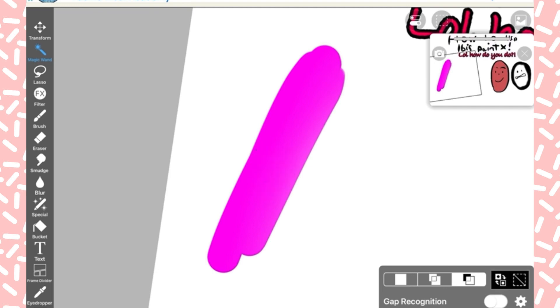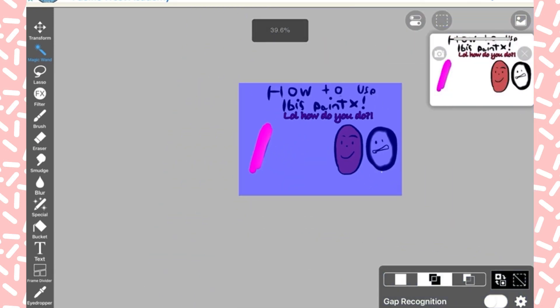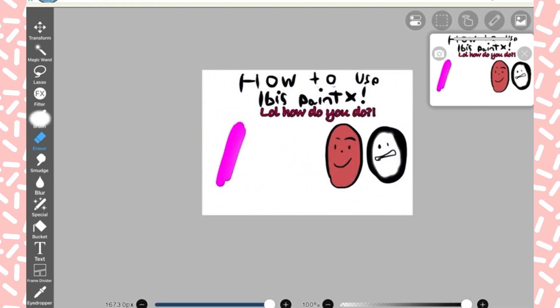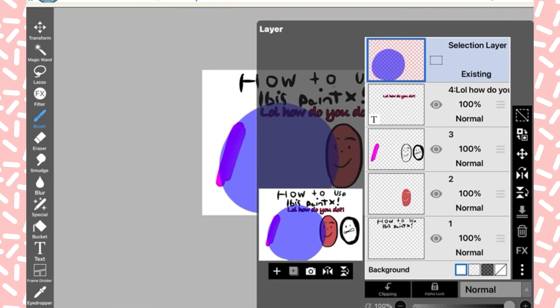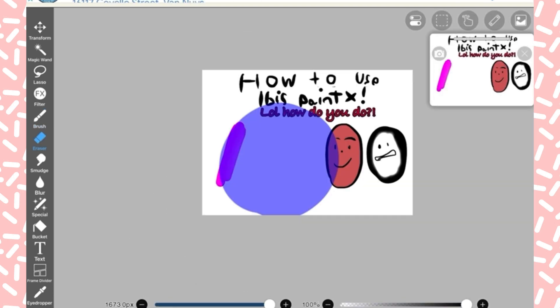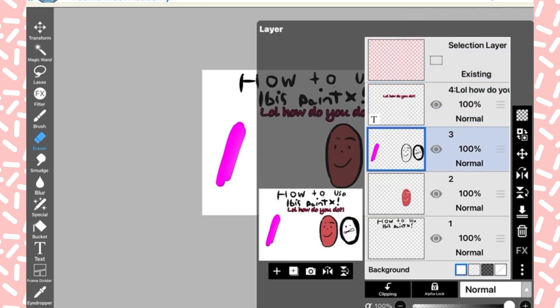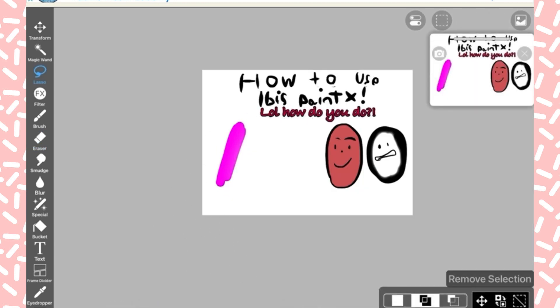Things started to get a little confusing here because these are tools I've never used before. This is the thing where you make a circle and then you can only draw inside that circle — you can't go anywhere else. When you get rid of the circle, it's gone and you can draw everywhere else now.